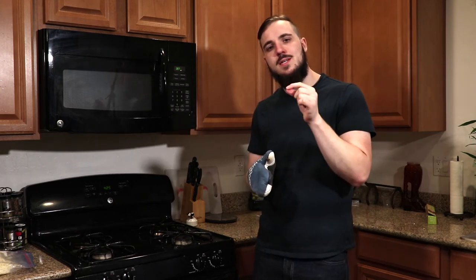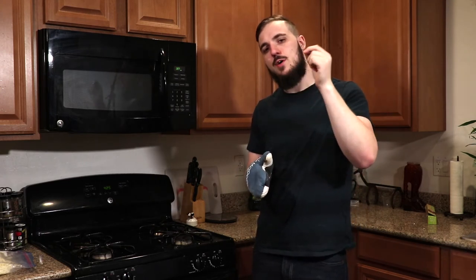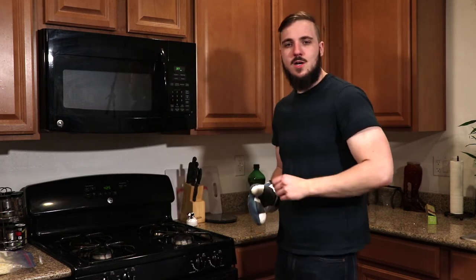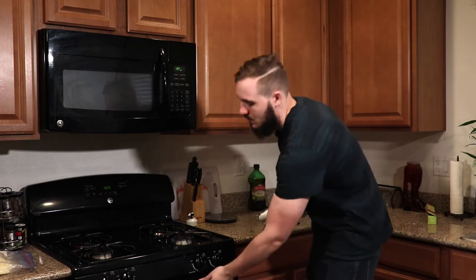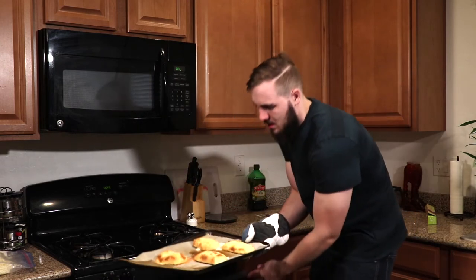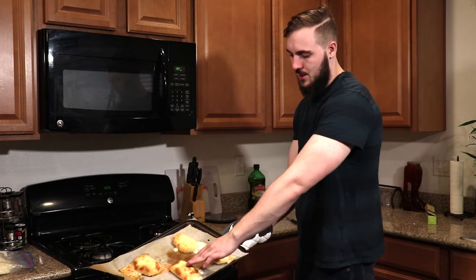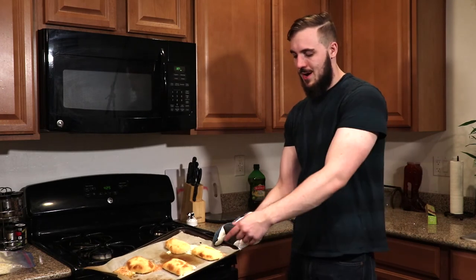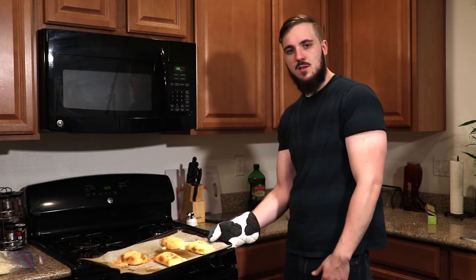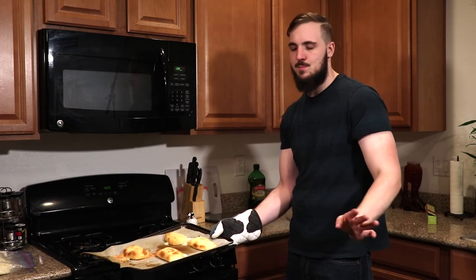They've been in for 15 minutes and they look good to go. One thing I forgot to mention: take a knife and stab through the top layer of dough before putting them in the oven, otherwise they'll explode out the bottom. They're a nice golden brown color. Some of mine did leak a little because I didn't seal them very well, but the tighter you seal them the less leakage you'll get — some leakage is perfectly normal.